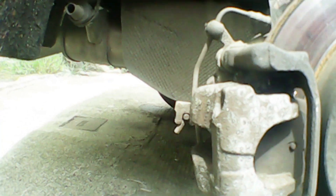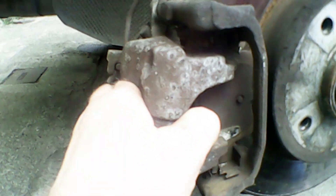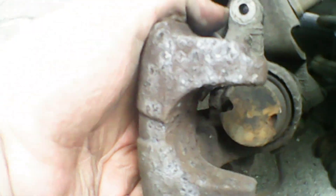Now we're going to remove the caliper itself. I'm going to use a screwdriver here just to pry it off and get it nice and loose. You can't pry on the piston itself because this is a wind-back piston on the back. So just use a screwdriver or a pry bar — anything you can get in there — and just pry on it to get it to pop loose. Once you get it loose, give it a gentle wiggle and it will pop off the brake pads. Be careful because it still has the handbrake cable attached to it, so you don't want to pull it too hard. Once you get it off, we'll hang the caliper up. You can see there's the wind-back piston — we'll rewind that later.